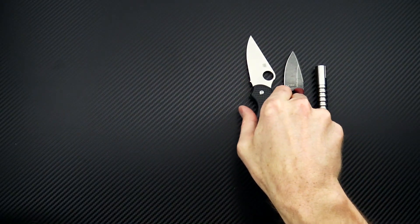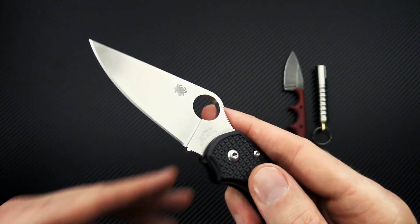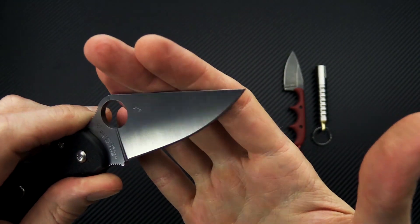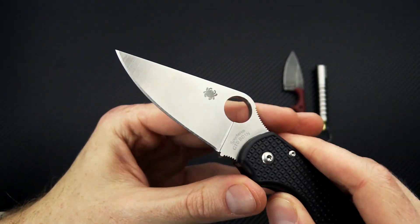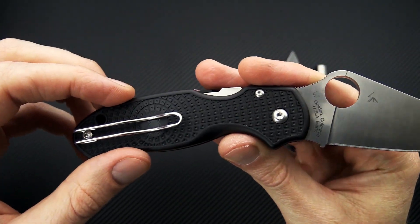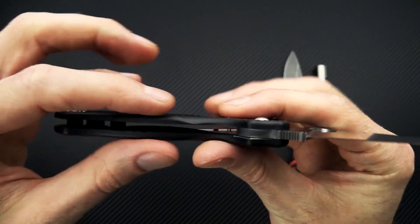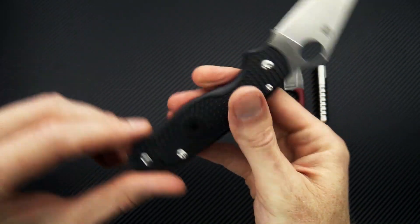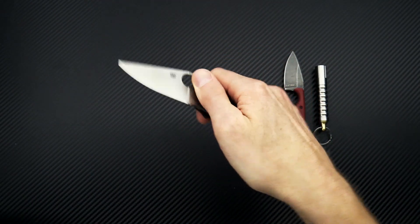Then we've got the opposite end of the spectrum — the Para 3 Lightweight. This has got CTS BD1N, a nitrogen-based stainless steel that is a great all-around steel for EDC, with great sharpening response, good corrosion resistance, and edge retention. Satin finish, bi-directional textured FRN handles, single liner for the compression lock, open construction, and a stainless deep carry wire clip in two-position only — same great smooth and snappy operation.